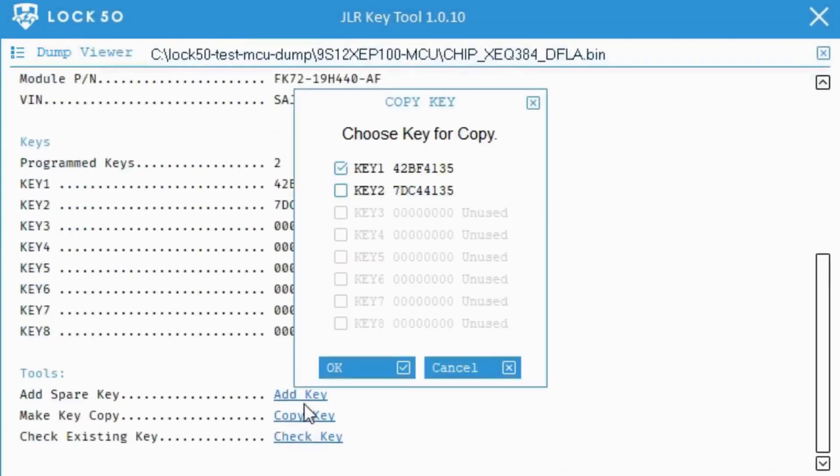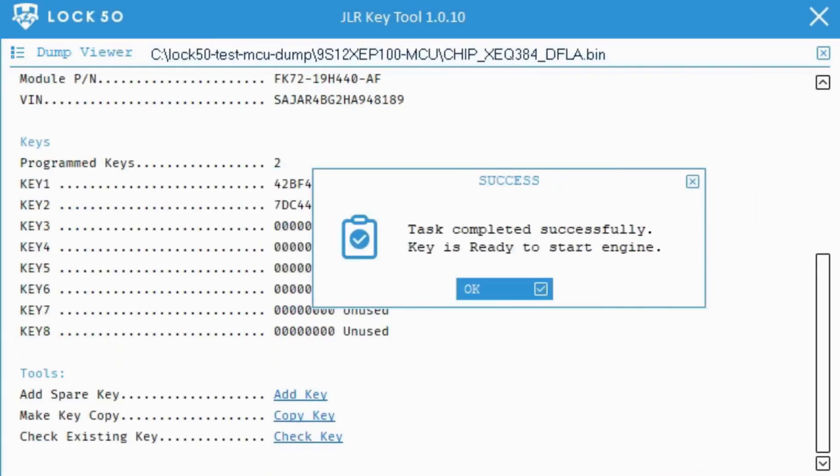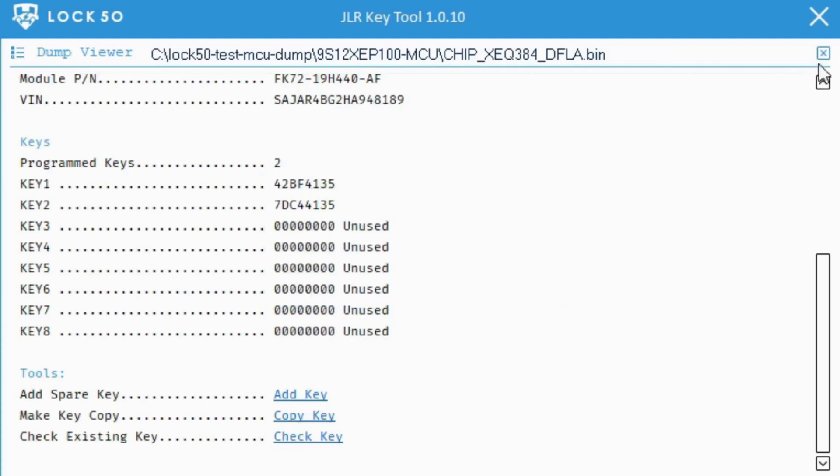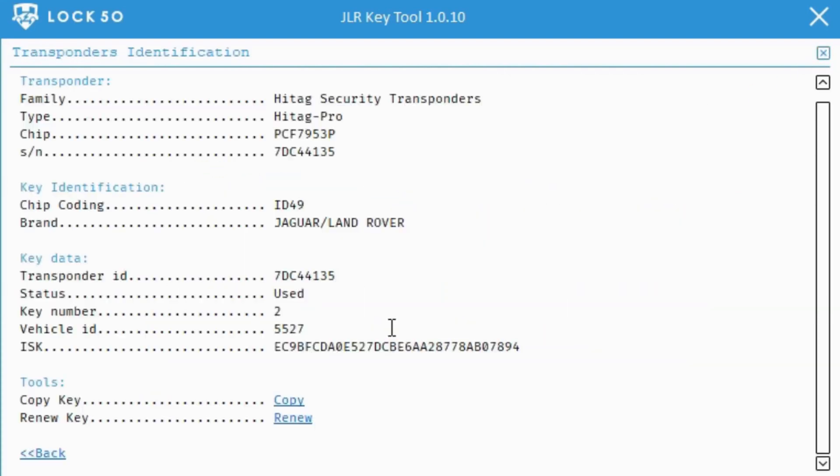Now we are showing how to use HW01 Lock 50 via the KVM RFA MCU data. All done — see how fast two keys can be generated and ready to start.